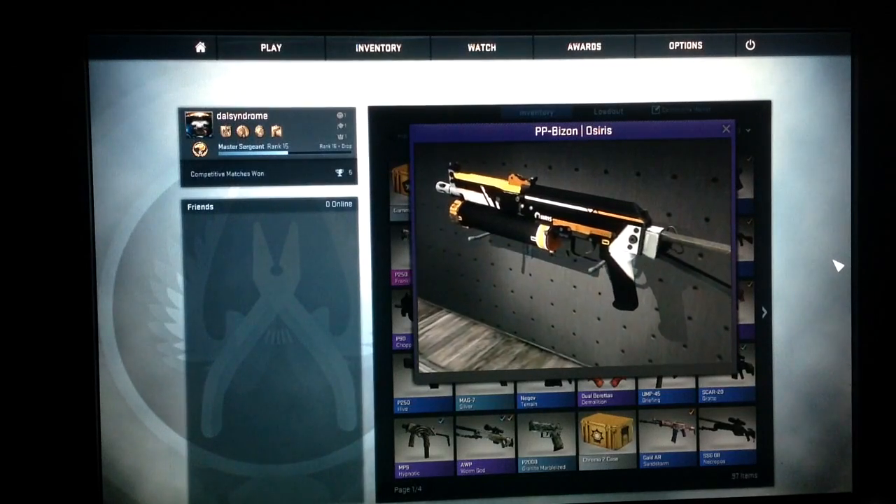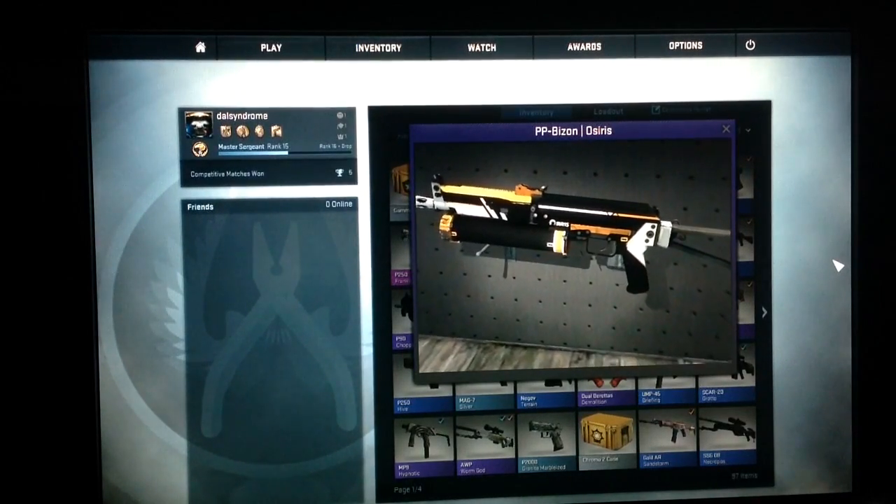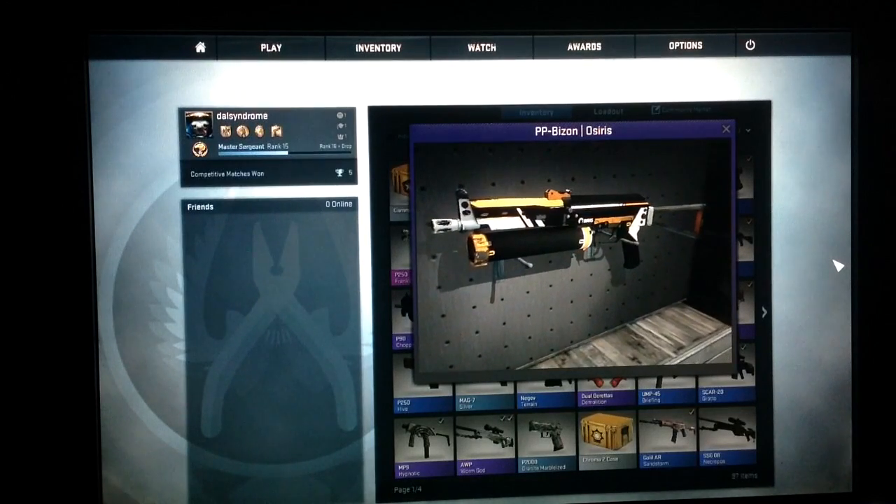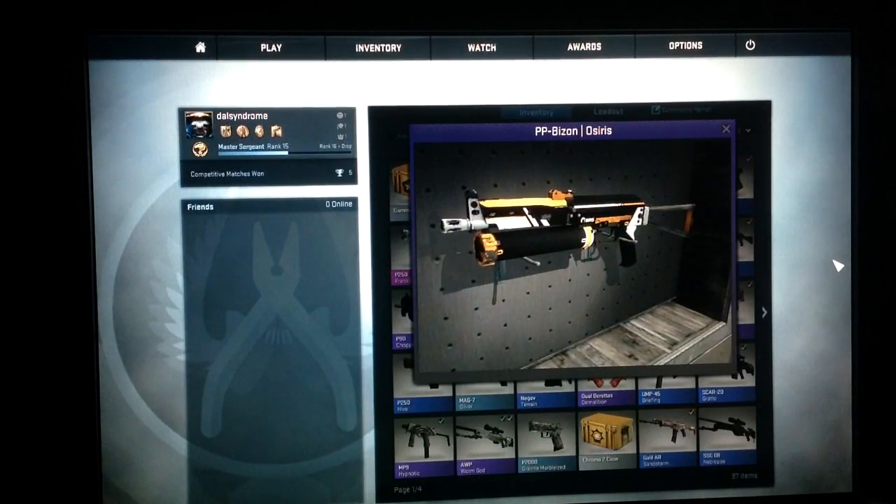Hey everyone, we're going to have the PP-Bizzen. It's almost like they came out with it — we went over yesterday with the OMG.